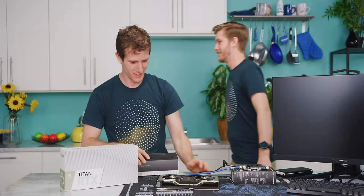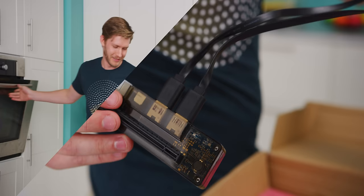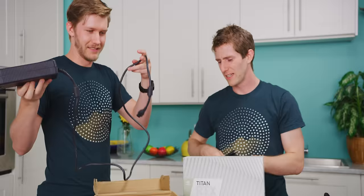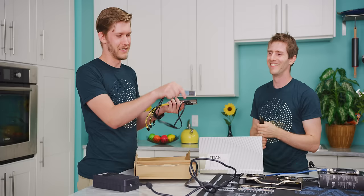This is my old nemesis — the EXP GDC Beast. We had so much trouble with this thing the first time we tried a project with it. It turns out that although it uses an M.2 adapter, the signal quality is kind of poor, so depending on what laptop you put it in and how long the traces are between the M.2 key and the CPU, it can just not work sometimes for no reason.